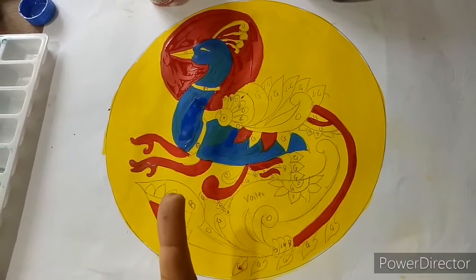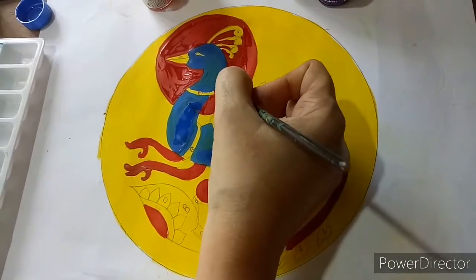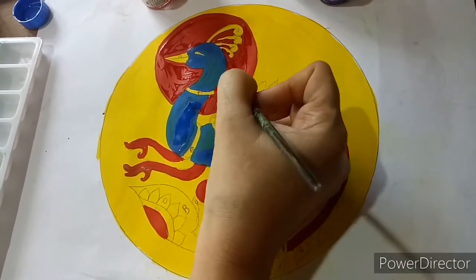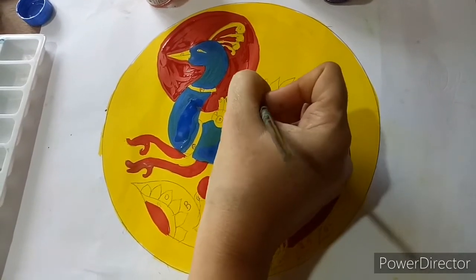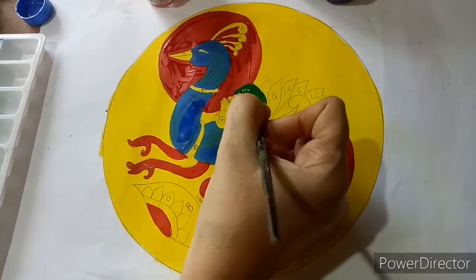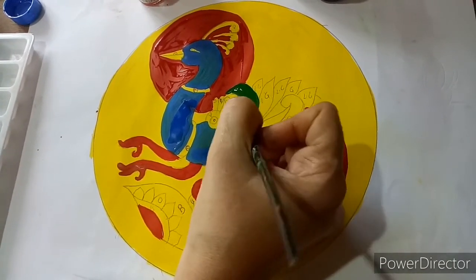Now our red color work is over. We are going to start with green color — mixing a little water. I am using dark green color first, and here I am also going to use light green color.